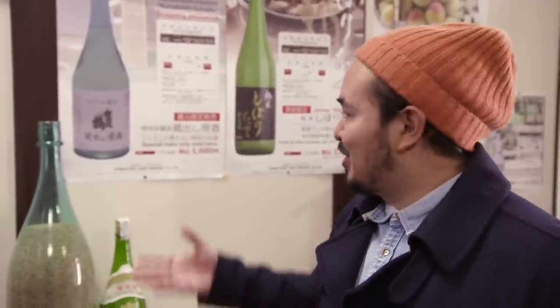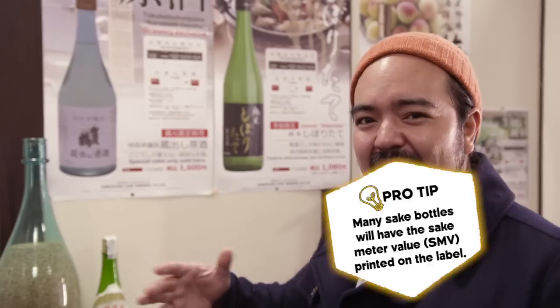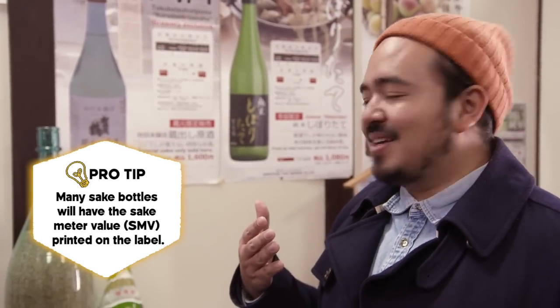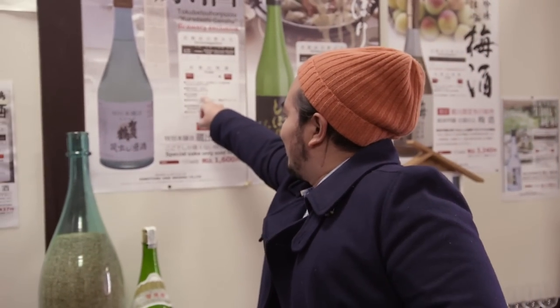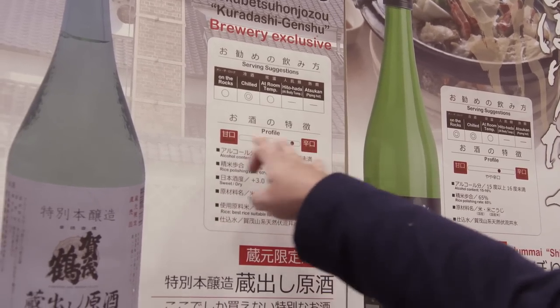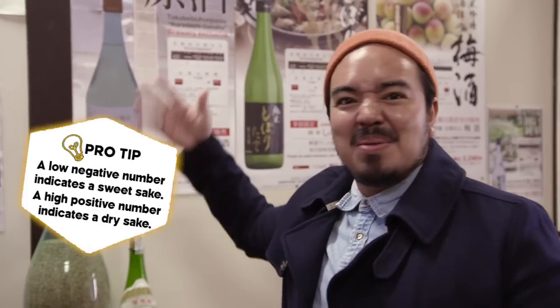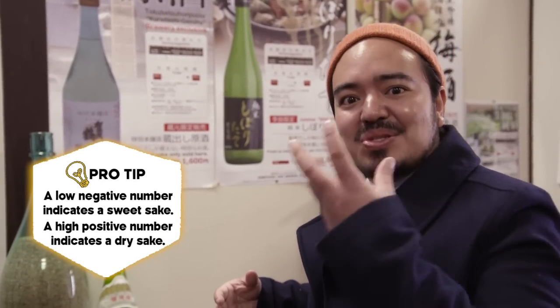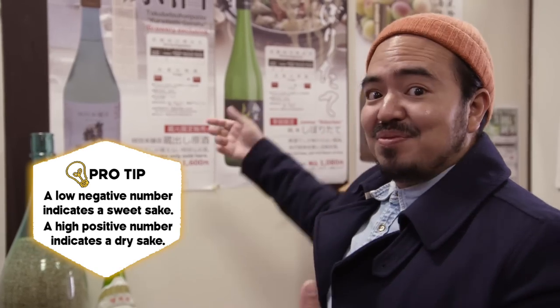Secondly, every sake comes with a Sake Meter Value, otherwise called an SMV, or in Japanese a Nihon Shudo. That's basically a number that tells you how sweet or dry the sake is. This one is plus 3, which tells you it's slightly on the drier side but not too far from sweet. It can go down to minus 30 or as high as plus 10 or plus 15 — minus 30 being very sweet, and plus 10 or 15 being quite dry and spicy.